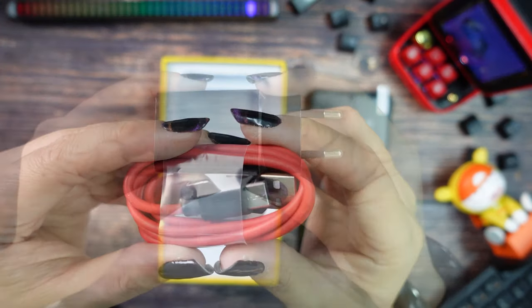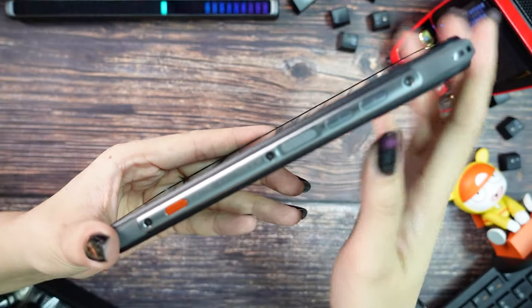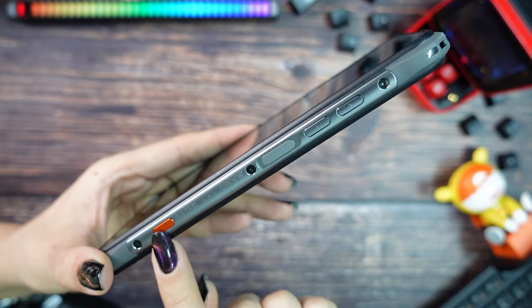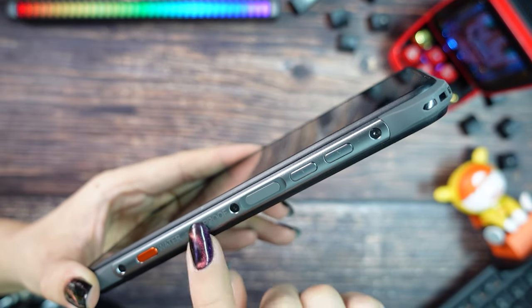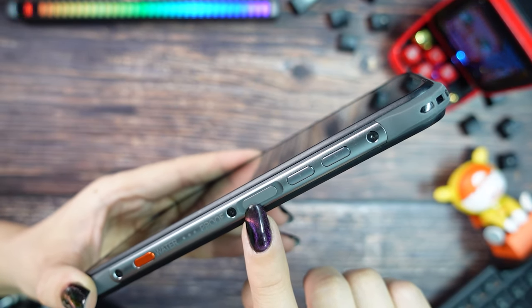In the box we can find a Type-C cable and a 10W charger. On the right side we can find the first customized button — they advise you to use this for underwater camera shooting. You can also see that the sides are made of metal.